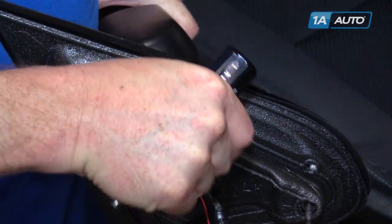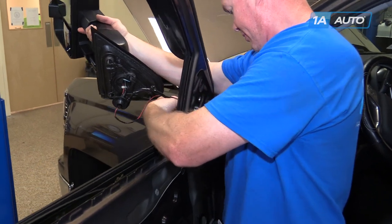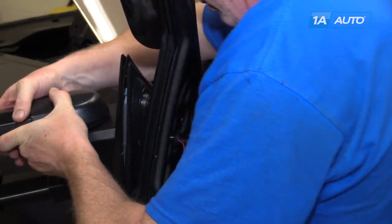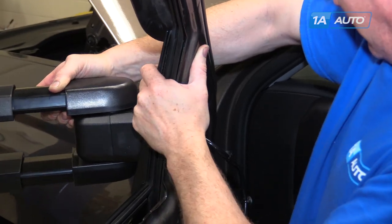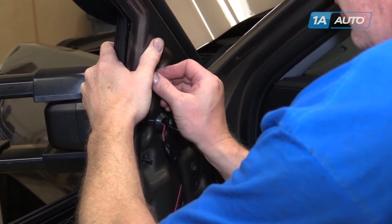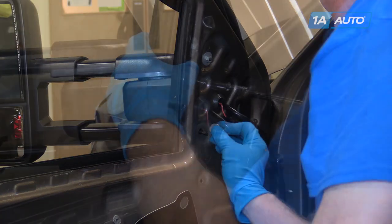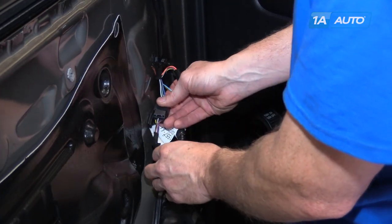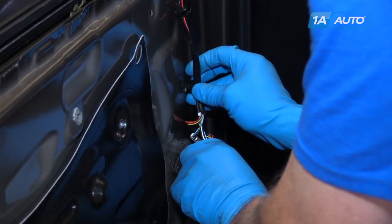Put your harnesses through and then look back in and line up the holes — this has little deflectors. Get everything lined up and start your nuts on. Reconnect your mirror and then slide it back onto this tab. Put the clips back into the harness and secure it to the door.